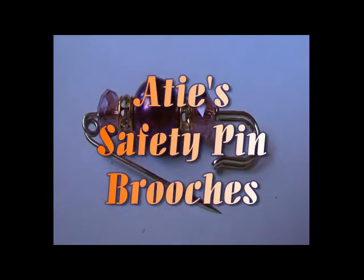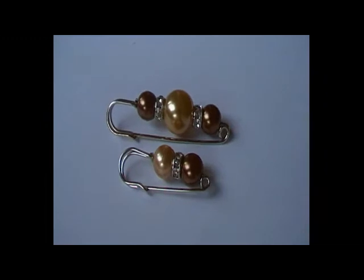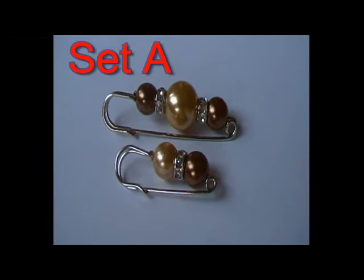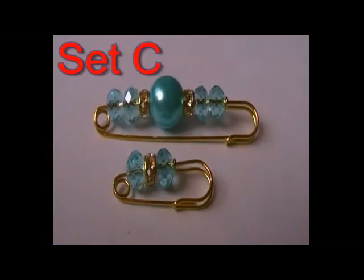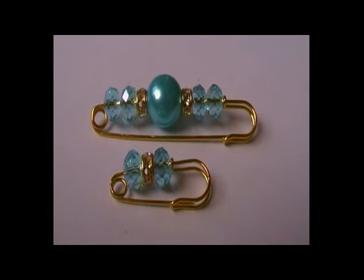Currently, they are produced in sets of two, namely set A, set B, set C with crystals, and set D with dangles.